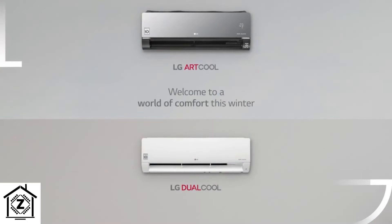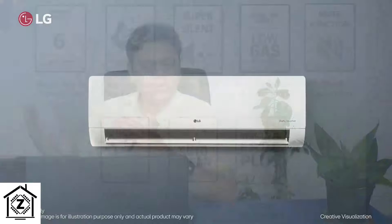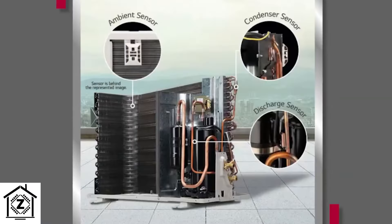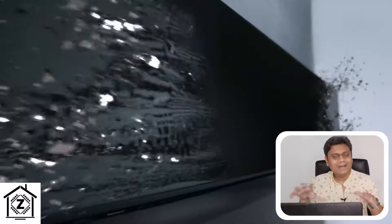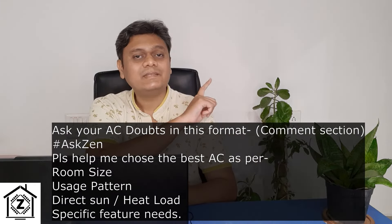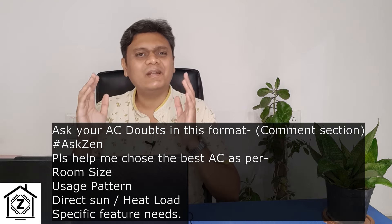In conclusion: LG has made a very balanced AC with tons of features, good quality indoor and outdoor units, good coil coatings, and good service. The only previously lacking department was looks — all ACs were plain white boxes — but that is now addressed in 2024 with the Artcool series. LG ACs appeal to a really wide range of audience. If you're still confused about which model, tonnage, or features to choose, comment using hashtag #AskZen with all your details and I'll try to provide a detailed solution.